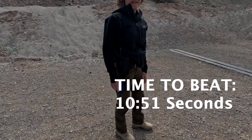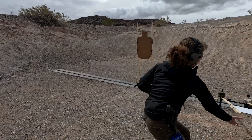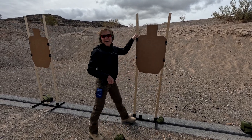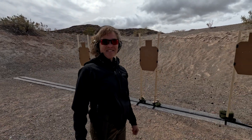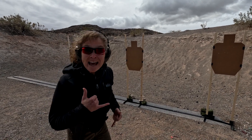All right, 10:51. It's a little windy out here today. I'd call that a blooper, but it's just reality. For a little lateral movement, I might have slowed down just a little bit, but they're all good. So beat that for a prize.